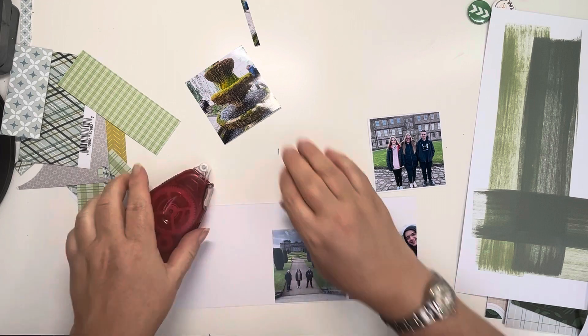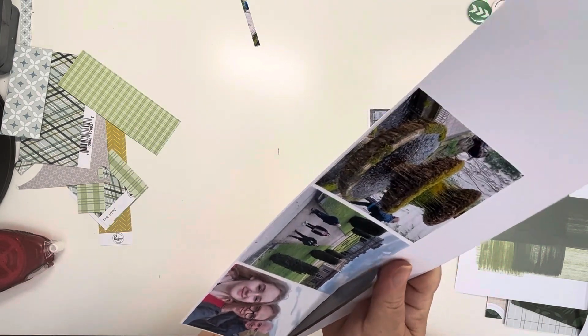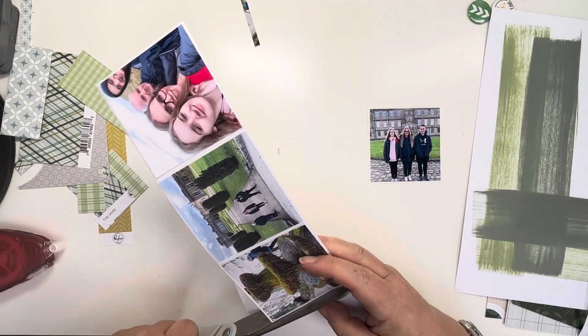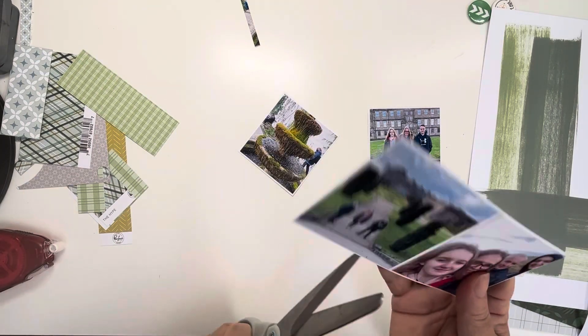I've swiped down my inks on the 12x12 paper and I'm just leaving those to dry a little bit, because distress oxide inks don't dry down very quickly and you can smudge them if you're not careful. I've used Bundled Sage as the green that I put down first, and then Iced Spruce is the other colour — more of a grey-green.